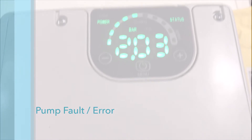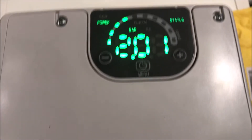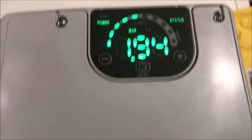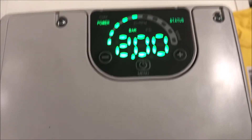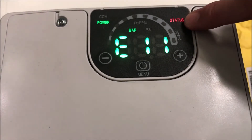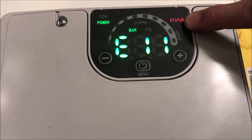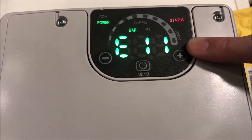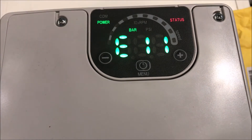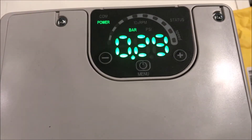In the event of a fault, such as dry running, an error code will appear on the screen. The status indicator will also change from solid green to red. All unit error codes can be found in the included IOM manual. Once the error is cleared, the pump will start up again automatically.